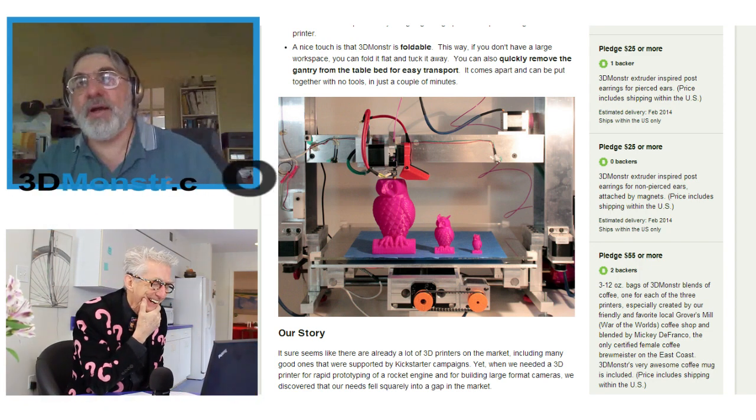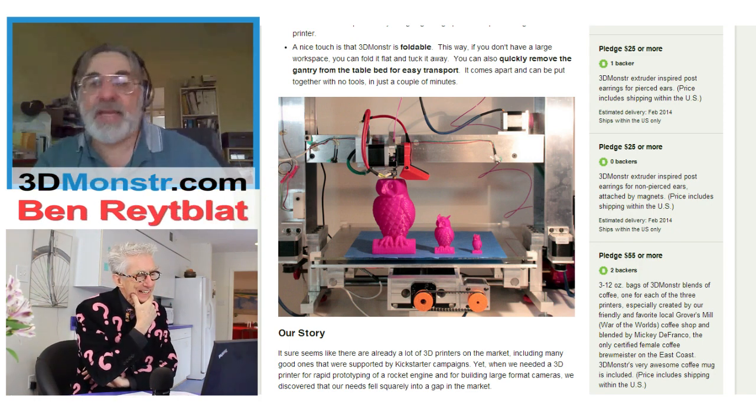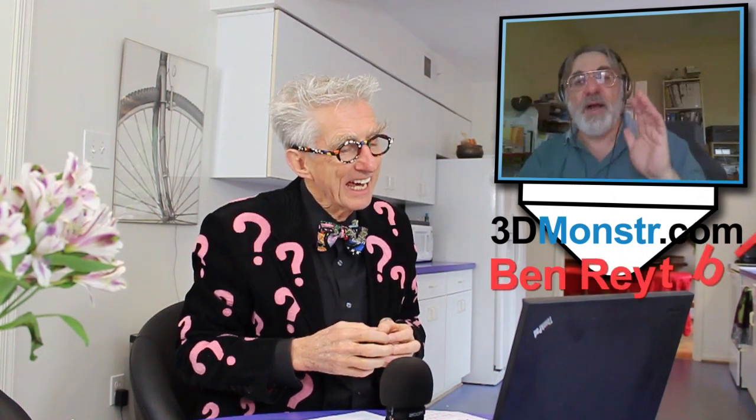Yeah, we really tried to get the price down as low as we possibly can. We're basically not making any money on the printers on Kickstarter. Our lowest model prints one cubic foot — 12 inch by 12 inch by 12 inch — and will cost about $2,500 on Kickstarter right now with two extruders. That's another thing our printer does that pretty much nobody else does. There's one other company with multiple extruders, but their printer is much smaller. We have a big printer with up to four extruders, meaning you can work with four materials at the same time.